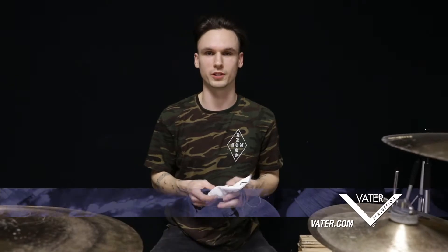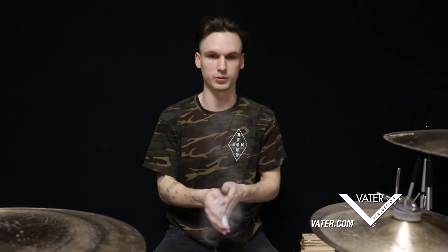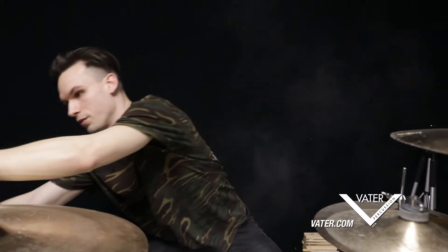Hey everyone, my name is Derek Votrano. I wanted to talk to you about this product that Vater has called the Tacky Sack. Super simple concept — just clap it in your hands, throw it up somewhere on your set.